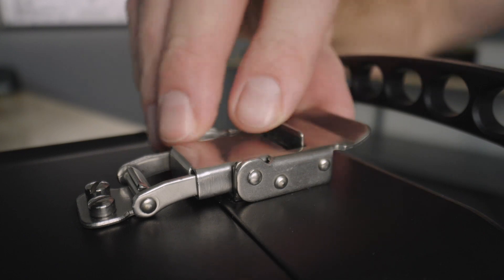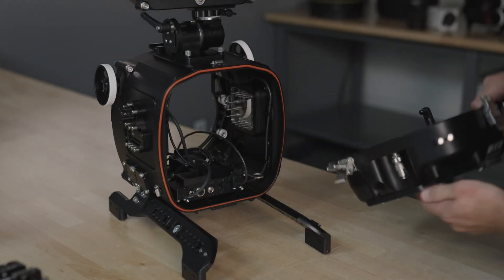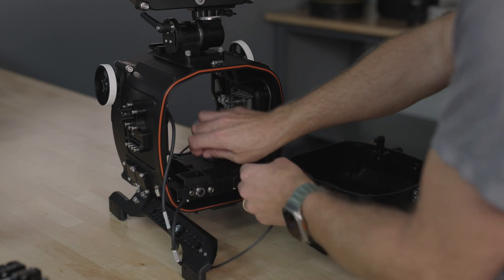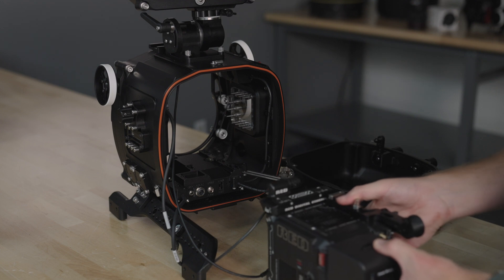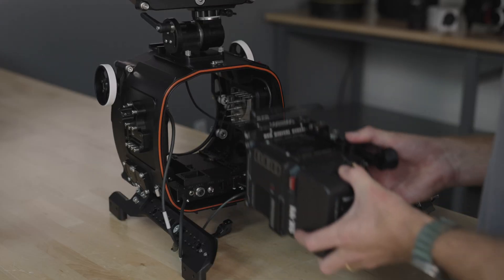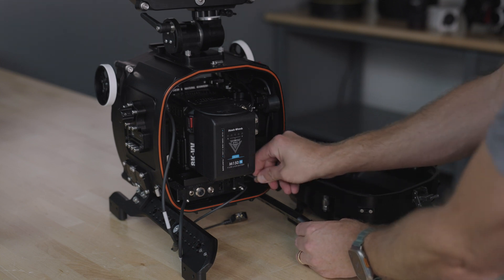Now it's time to install the camera. Release the top latch and then the side latches together. Remove the rear shell of the housing and clear the cables out of the way. Release the lock arm, pulling it out and away from the housing. Connect the RED monitor interface cable to the top of the camera, then lock it into place. Slide the camera in on the dovetail. Push the lock arm fully forward to lock the camera into place.